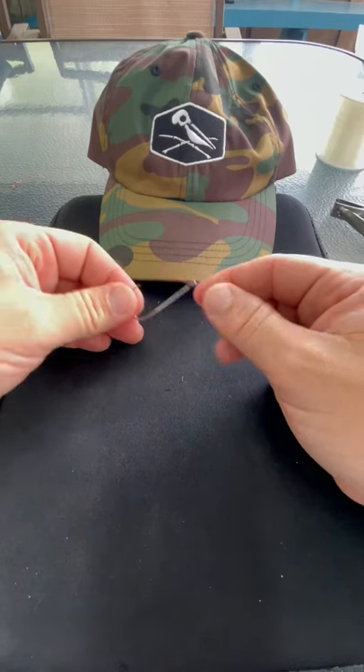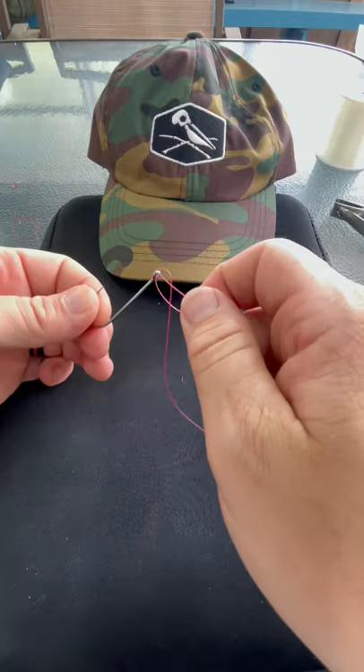Real quick, how to tie a uni fishing knot. So you're going to take your line, you're going to feed it right through the eye of the hook, not once, but twice.